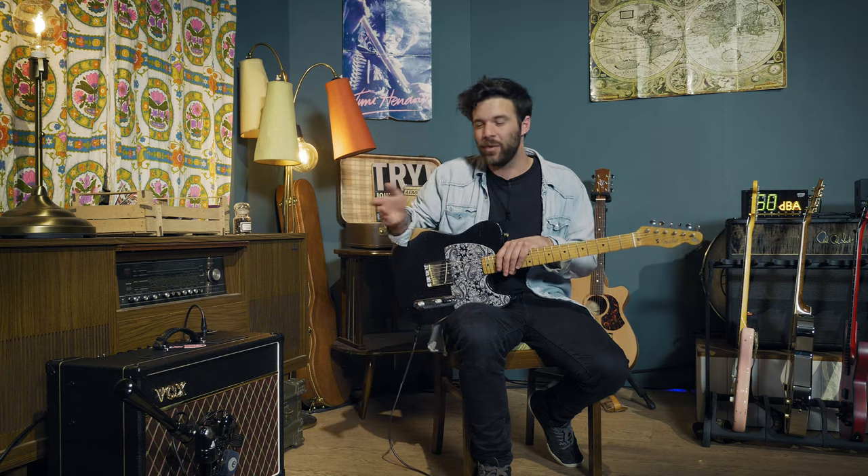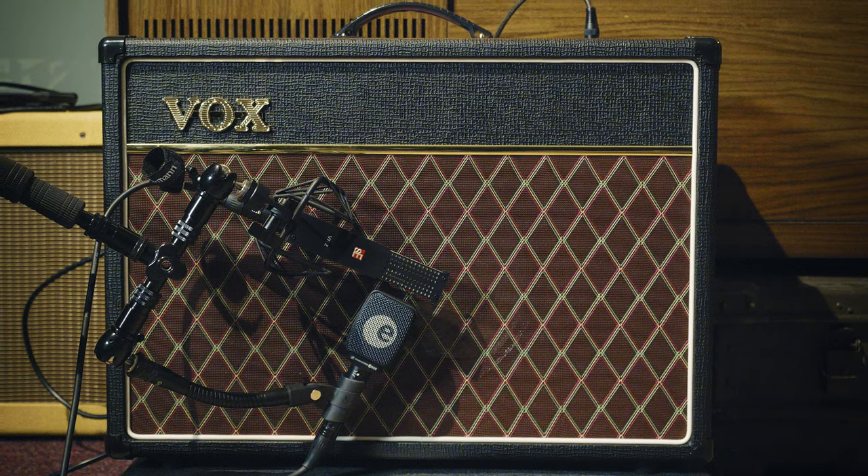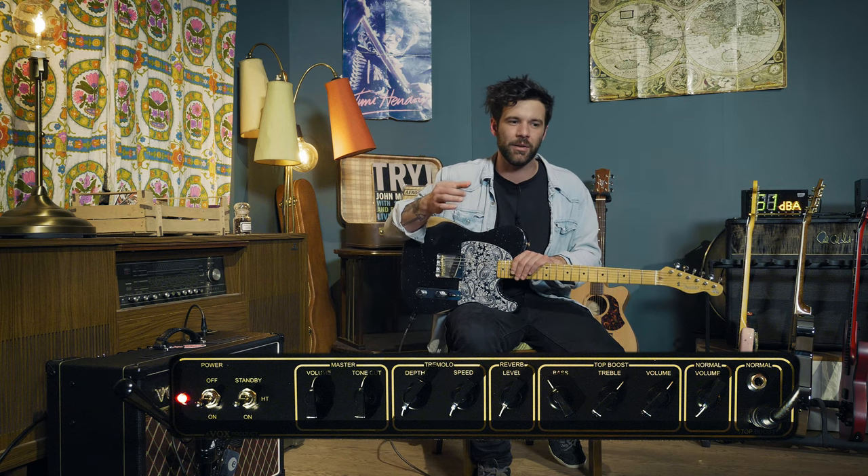So I went with the AC30's little brother — this is the Vox AC15 C1. Essentially the same kind of channel configuration with the top boost and the normal channel. You also get the trem and the reverb, though we're not going to use any today. It's a great amplifier with exactly the same kind of breakup once you get to a decent volume. That's going to be my amp for today — pushing it just to get that edge of breakup kind of sound. I'm not going to use any overdrive pedals on that introduction, although live versions tend to be slightly gainier than on the record. You could push it with a light overdrive to get closer to the live sound, but pushing the amp on its own will be enough for the album sound.